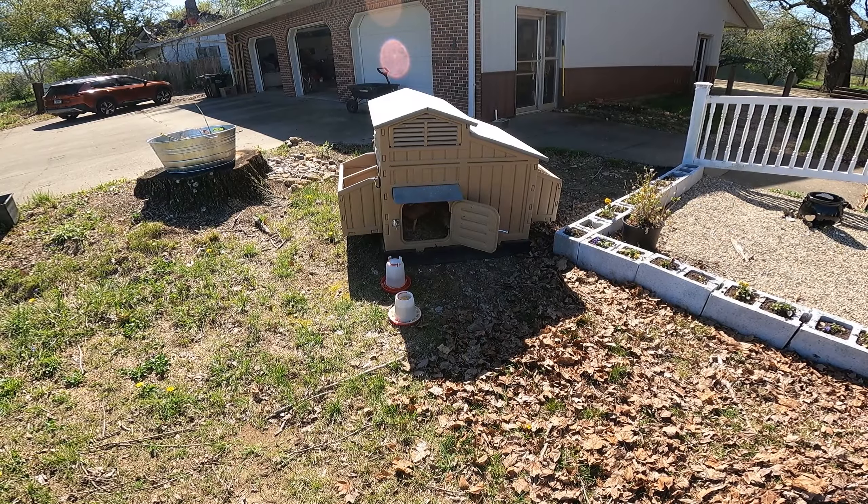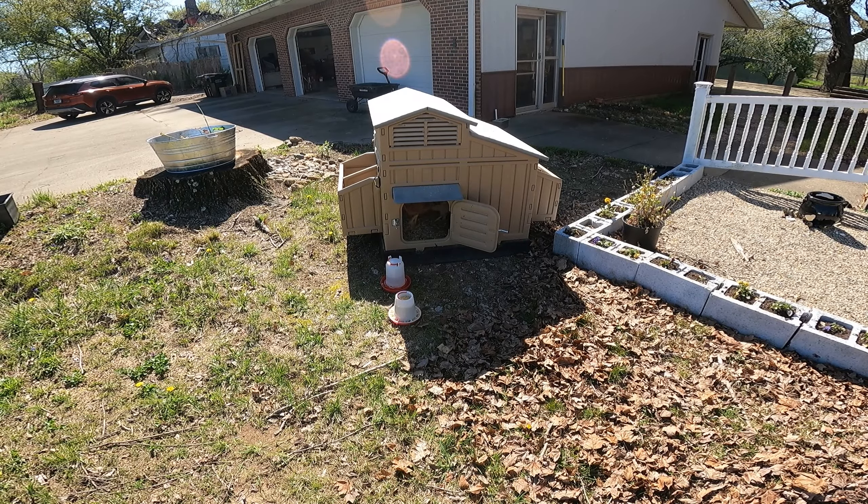Welcome back everybody! Today at Believe Homestead we will be working on our passageway garden, after me trying to get the chicks out of their coop so that they can get some fresh air outside the garage. They didn't want to come out for a very long time. Let's get this party started.